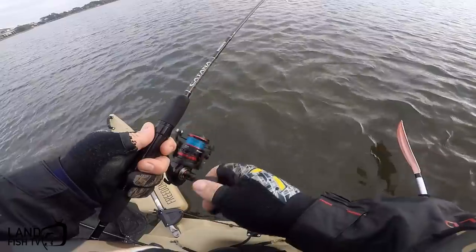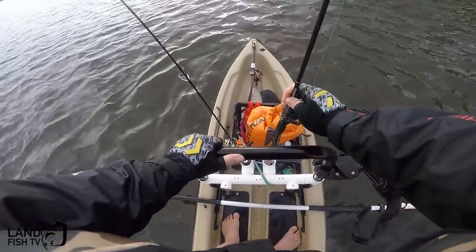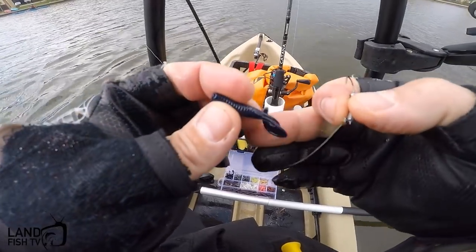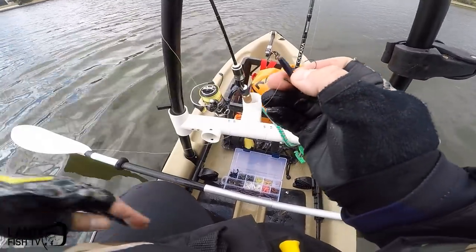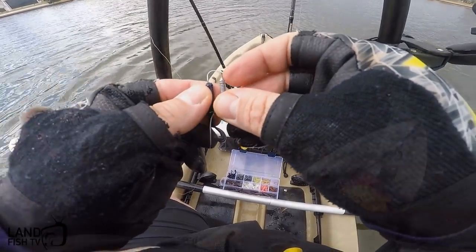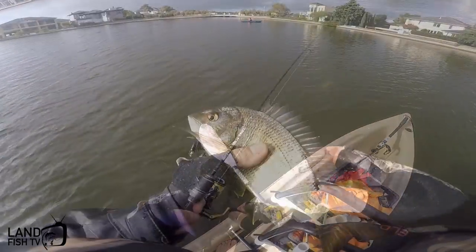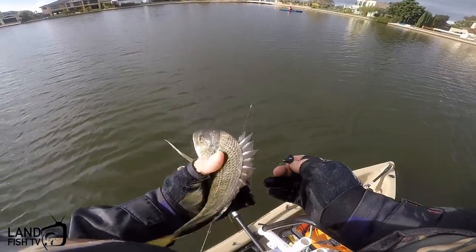I might actually change the colour and see if another colour works as well - sometimes colour really does play a big part in catching fish. Now I'm going to try the phantom - it has a big UV pigment in it, so it should be half decent. Little two inch in phantom has done the job. Pop that out, you can go back buddy.